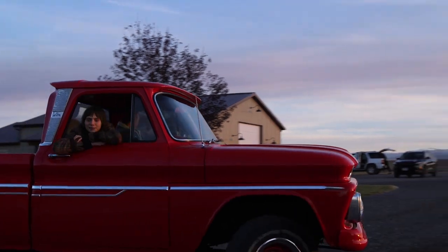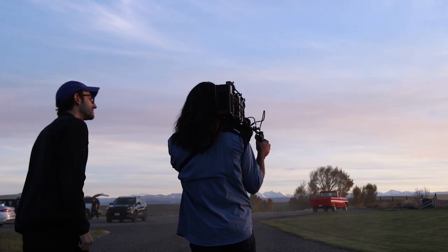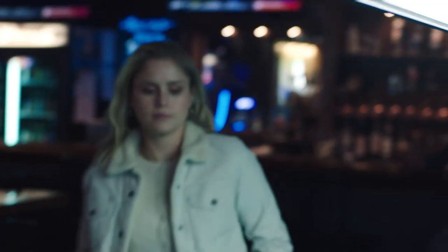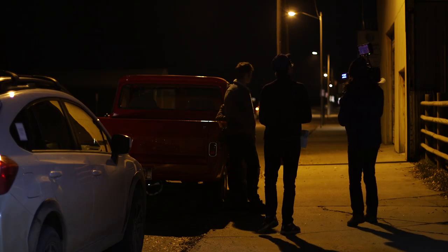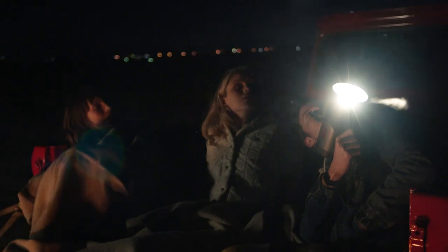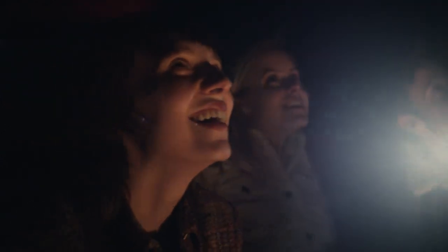With the Zeiss Compact Prime version 3 lenses, we found a wonderful set of lenses that really held their own at night, wide open, with lights flaring in. We could shoot in single-digit night exteriors. We could take it in and out, and we could throw anything that Montana had at it, and it never skipped a beat.